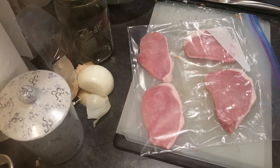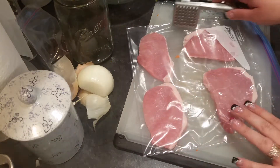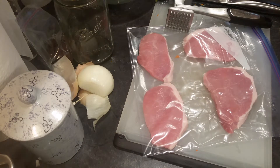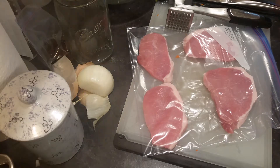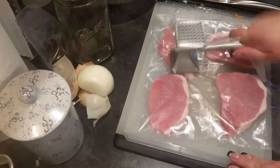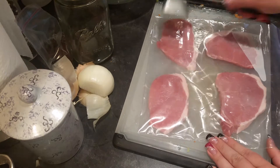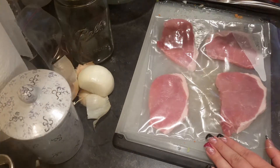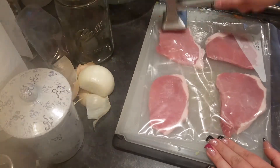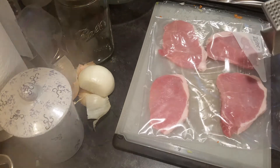While that mixture is cooking on the stove, I have 4 very thin pork loin chops — or cutlets. These are really thin already, but I put them in a plastic bag and I'm going to pound them out to make them even thinner because we're going to roll these up. You don't want to hit too hard because then you'll break the meat apart — just hit around the edges to thin them out. So I'm going to go ahead and pound out all four of these.